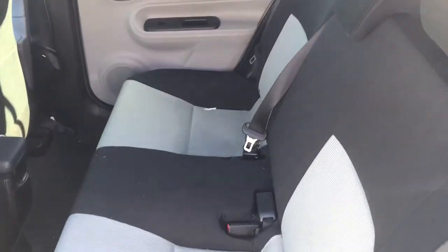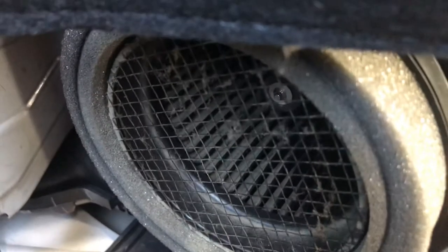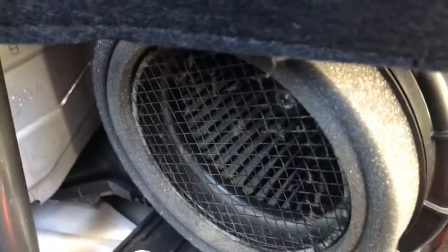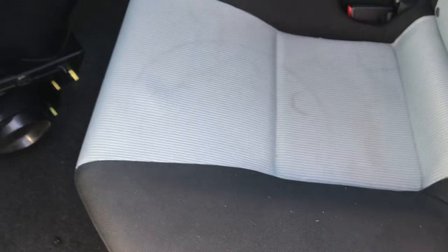This fan here is under the back seat. This is the back seat here, this is the driver's side, right behind the seat. If you have a dog or something, you might have to do it maybe every other week, or every month, or every oil change.